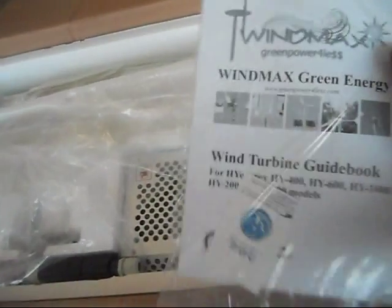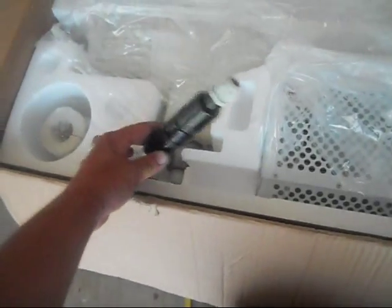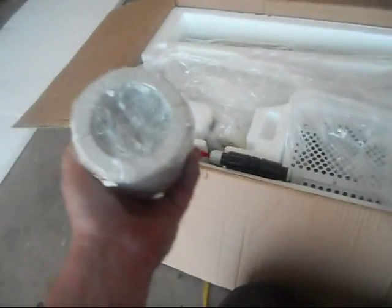That's what it looks like. Got a booklet here for it, I have the charge controller, dump load, this is the collar for the neck, this is the generator — oh man it's heavy.